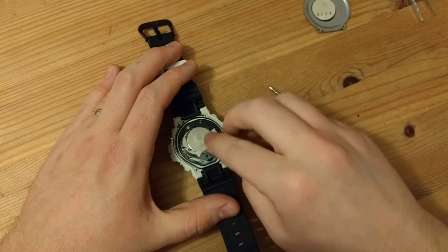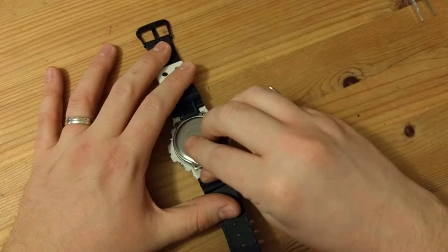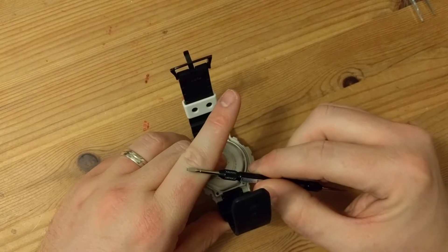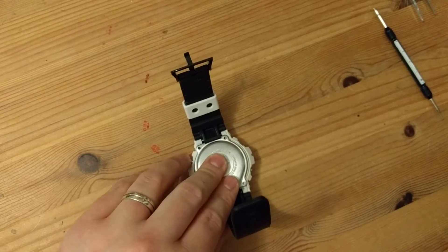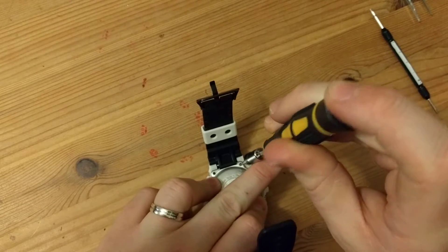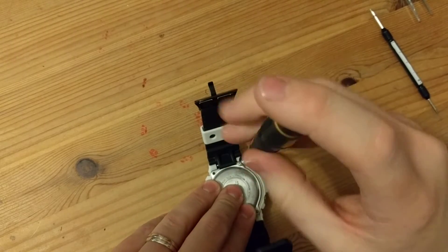All you need for this, as I said, is your small screwdriver, your fresh battery or batteries. You will also need something to prise open with — a nice little flat-headed screwdriver, or the watchmaker's watch band removal tool, and that is it. Then we will just proceed to do up the screws on the rear, and once they're all done, you're good to go.